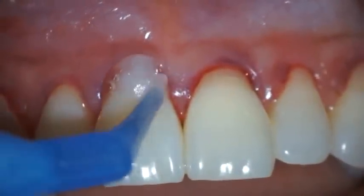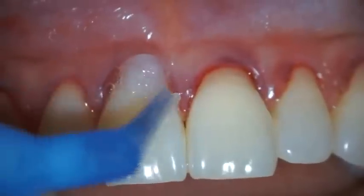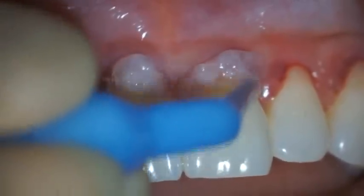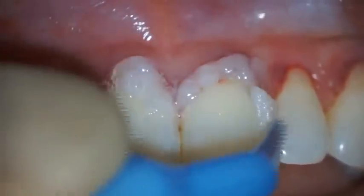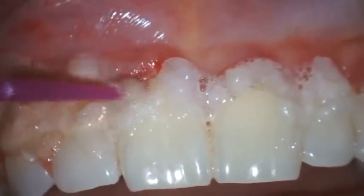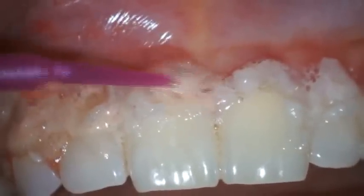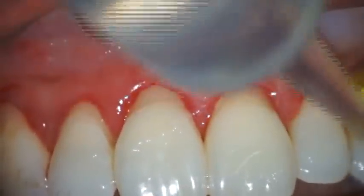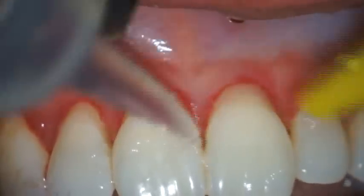The roots are then conditioned for three minutes with 24% buffered EDTA gel in order to eliminate the bacterial smear layer, any root surface toxins, and to expose collagen fibers. EDTA is burnished into the root surfaces to improve its root conditioning effectiveness. Sterile saline is then used to thoroughly rinse the EDTA gel from the surgical field.